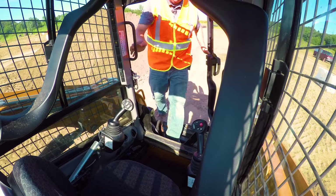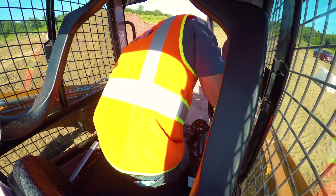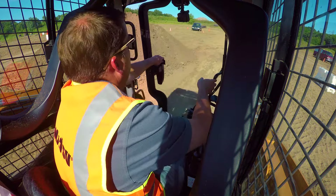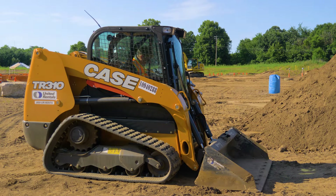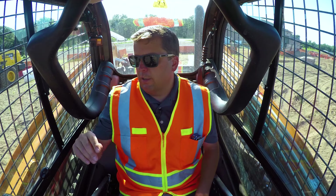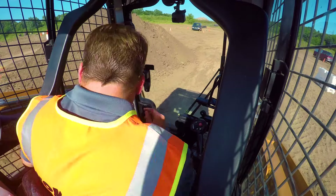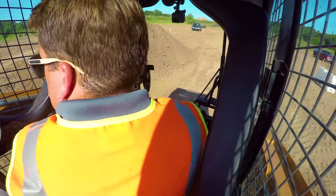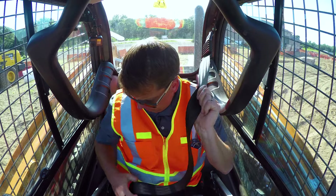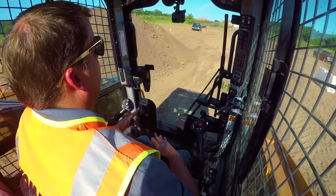Skid steers always end up getting people that slip their ankles through or something, so come on in here. I am running a Case TR310, so first thing I want to do is get this thing fired. Let's turn the power on. First thing, we're going to put the seatbelt on. Seatbelt and the lock bar in front of you there.